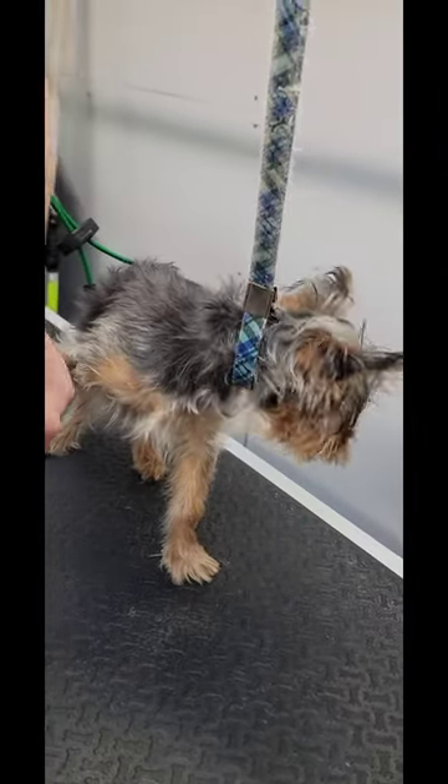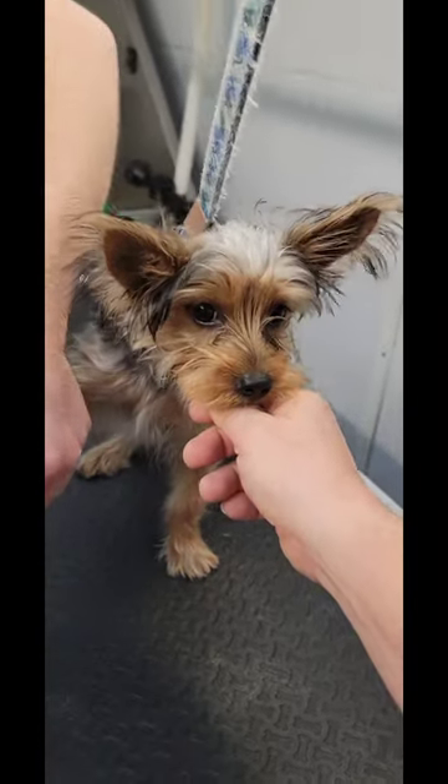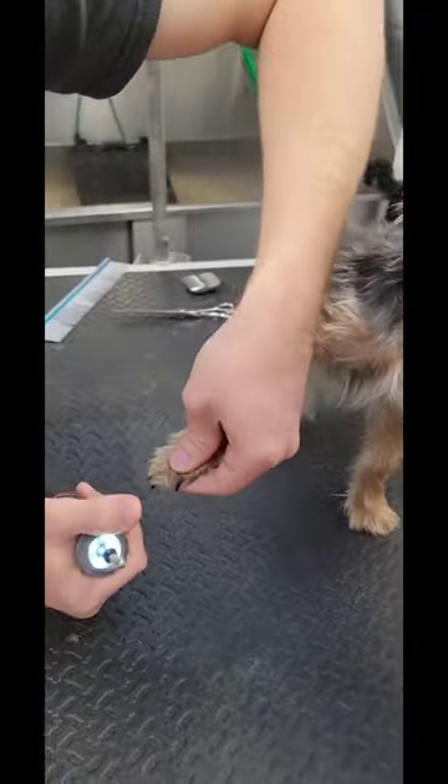Normally, puppies are the hardest grooms you will do. It's okay. She said don't do this to me.